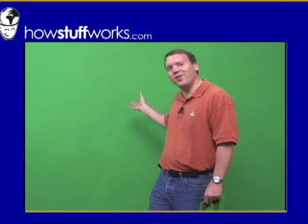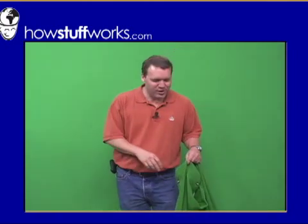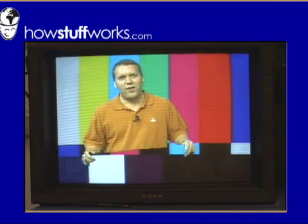The reason for using a green color like this is because most people don't wear green on a regular basis. The computer will pick out every green pixel, and therefore you can demonstrate how sensitive the computer is with a piece of green cloth like this.